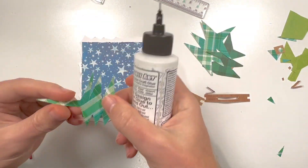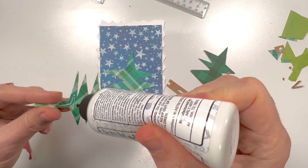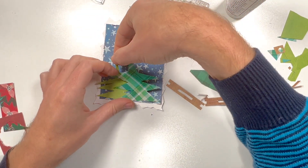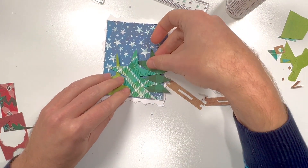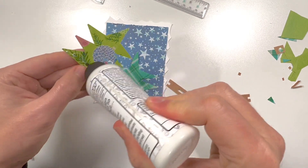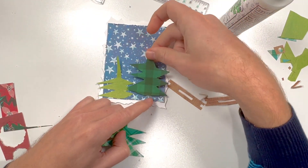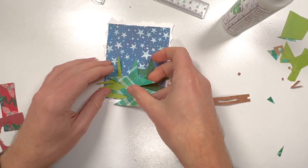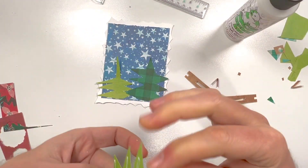Now to create the scene, I'm just going to place my trees down, making sure that the main one is in the center. I'm just going to tuck the other ones in, positioning them so that they have their best opportunity to shine. We're almost done — this card is coming along nicely. I'm really enjoying this fun card. Then we'll glue that down.